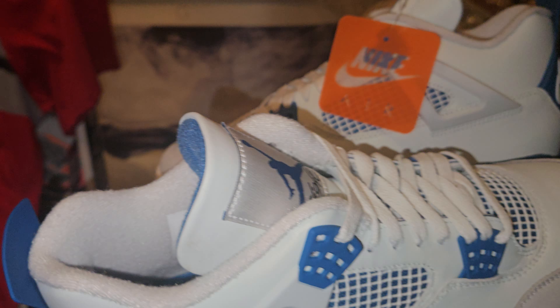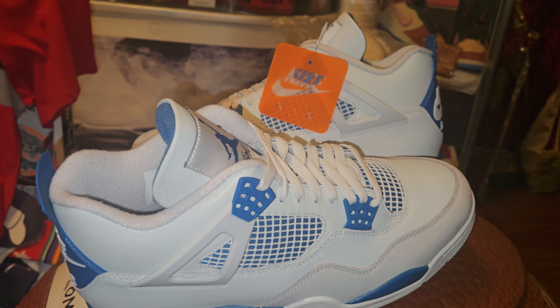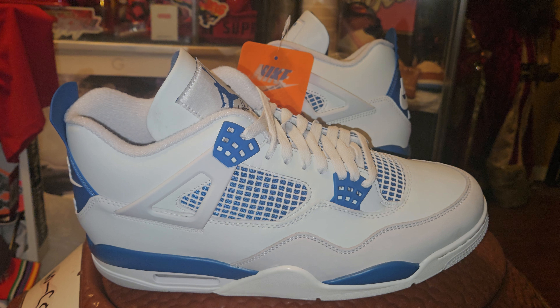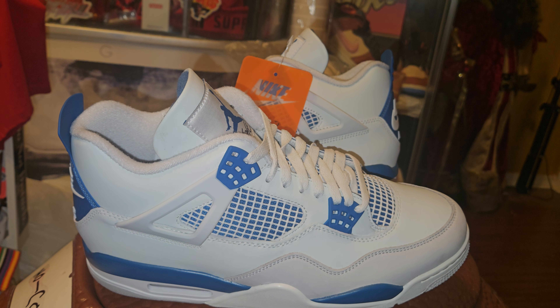Who grabbed them? Who grabbed them? Some of y'all gray — y'all gotta be grabbing them. Because I know the four is gonna sell out. They don't have anything left over, not on Snickers. I just want to give y'all a snippet.